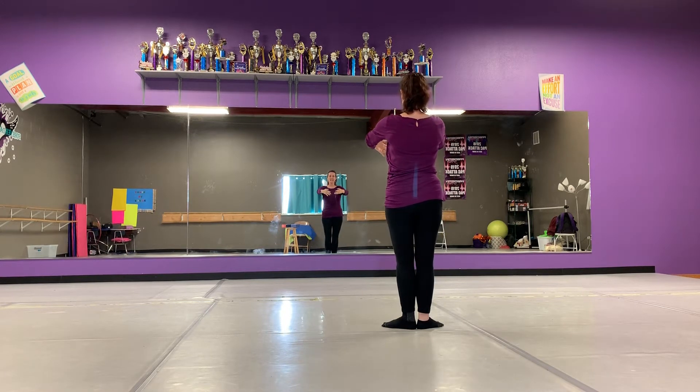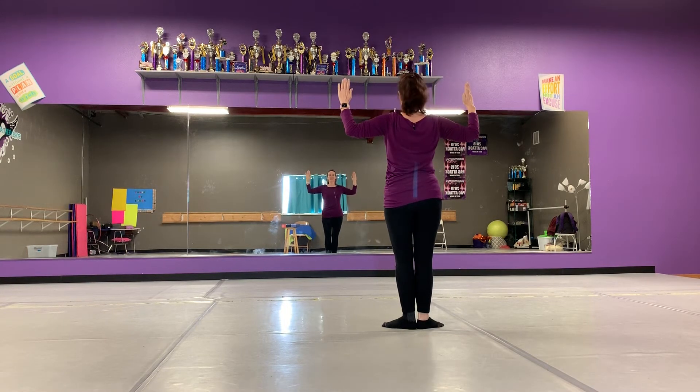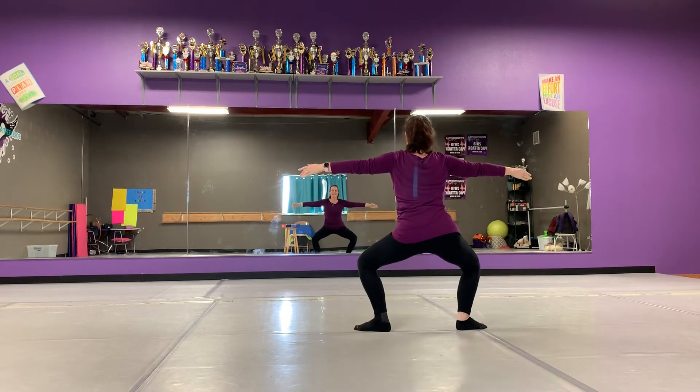Then they come to first position and we plie. Here I stand. Then they come to high fifth and we relevate. In a field, all day. Arms back to scarecrow arms, heels down.